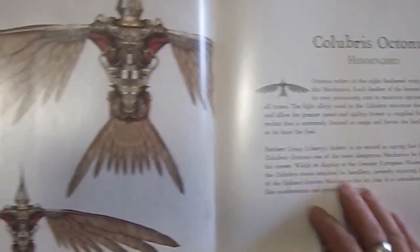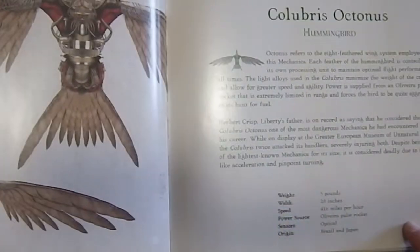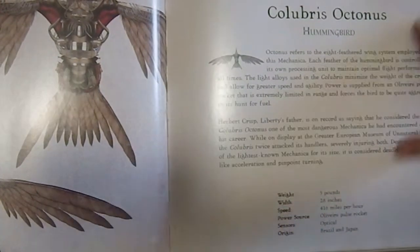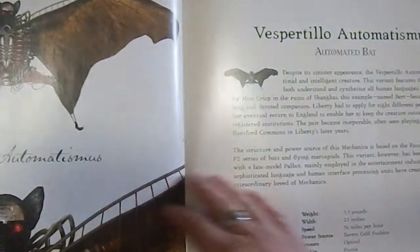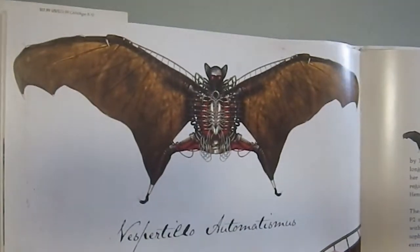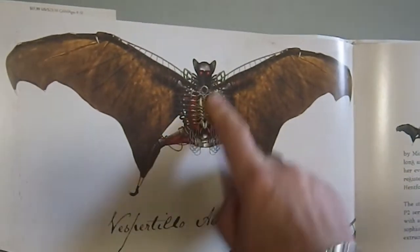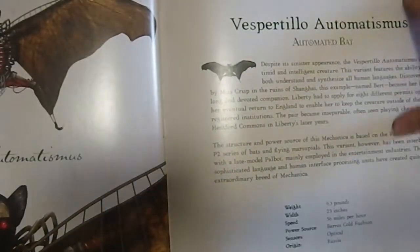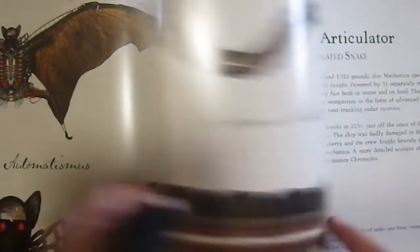We have the artificial hummingbird, and this is found in Brazil and Japan — it's a strain distribution. We have the automated bat, which is kind of a little scary looking. It has a skeletal rib cage thing going on there, and it's a big bat — it weighs 9.3 pounds.